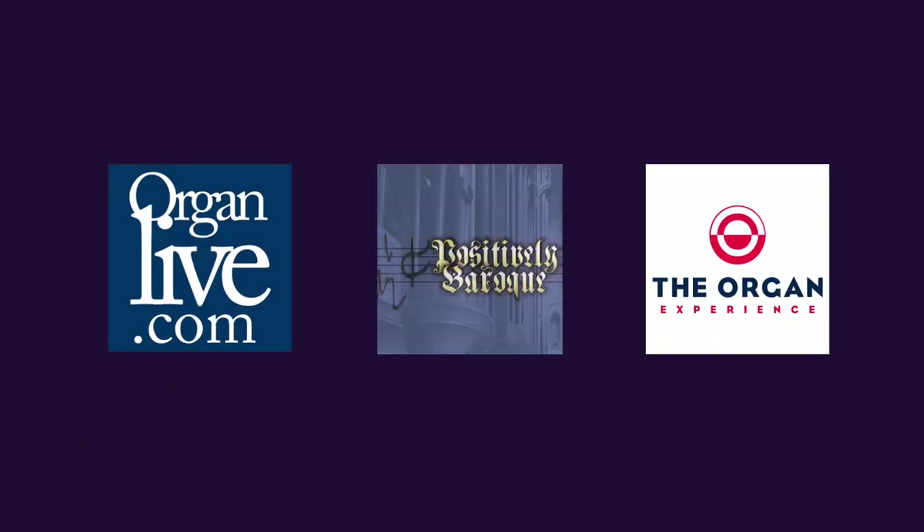I hope you enjoyed the tour of the Quimby organ at 4th Presbyterian Church here in Chicago. My thanks to Christopher Soar, Dr. John Scherer, and to Mike Quimby and Quimby Pipe Organs for making this trip to Chicago possible. It is a cloudy, warm day out here in October, and this is the last video we're going to be doing for the year. Make sure you're subscribed to our channel and click the bell for notifications. You can always find streaming classical organ music on our three streaming stations: organlive.com, Positively Baroque, and The Organ Experience. Thank you so much for watching. Thanks to our friends at APOBA for making this possible. I'm Brent Johnson — I'll see you soon.